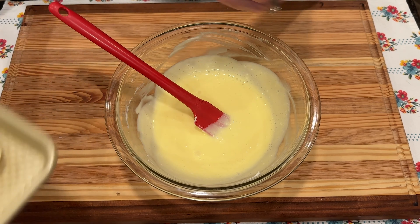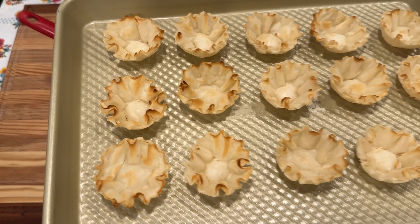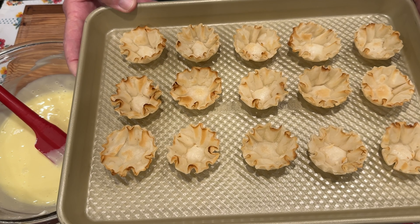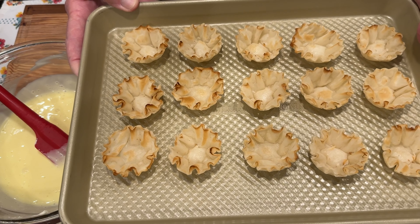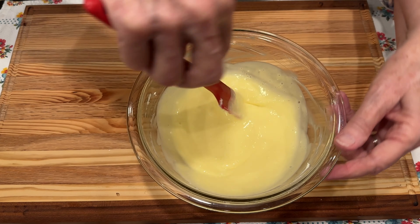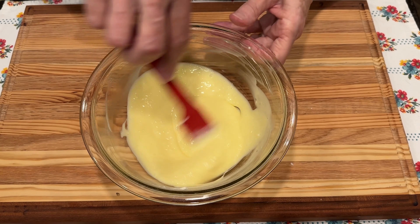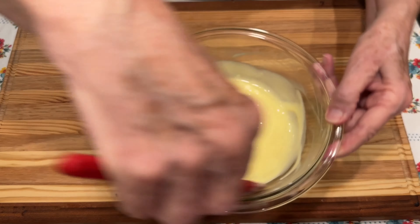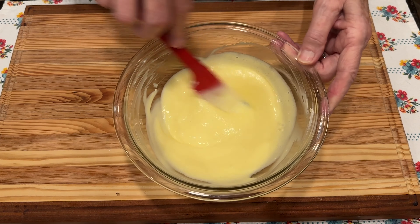Let me show you the shells. There are 15 of these little shells in a package — aren't they pretty? I look for them on sale. At my grocery store they had two for one, and that's when I buy specialty items like this. I try to keep some in my freezer, and when I go to the grocery store I check if they're on sale. If they are, I get them; if not, I'm good because I have some in my freezer. I'm going to transfer my mixture into a bag so I can fill the shells more tidily.